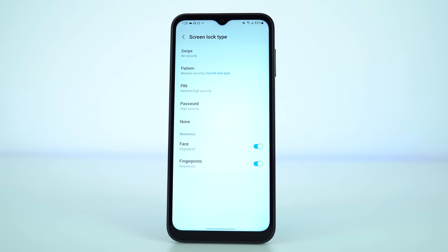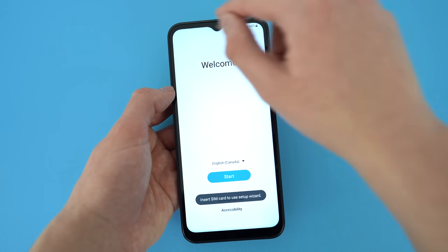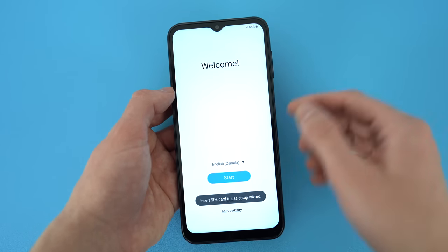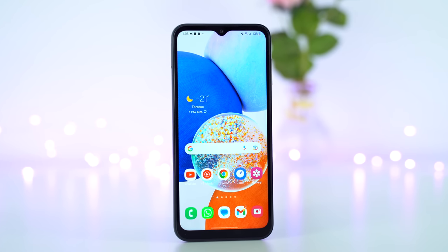Something puzzled me upon first boot up — the device gave me prompts to insert a SIM card to get through setup. A customer service rep may tell you a SIM card is required, but as your personal tech advisor, that is not true. All you have to do is press the corners of the screen a few times, then press down on the volume button, and you'll see a pop-up saying it's been unlocked so you can proceed without a SIM card. I know some friends who want this as a secondary backup device with no SIM, so I hope this trick to bypass the setup wizard is helpful.